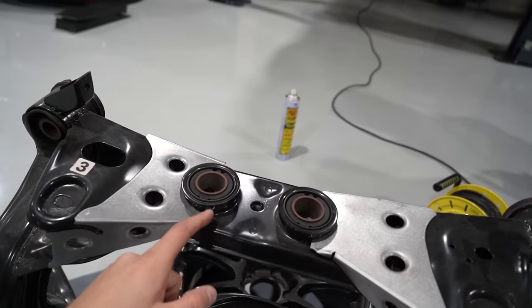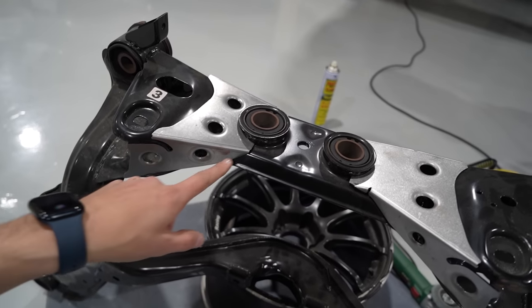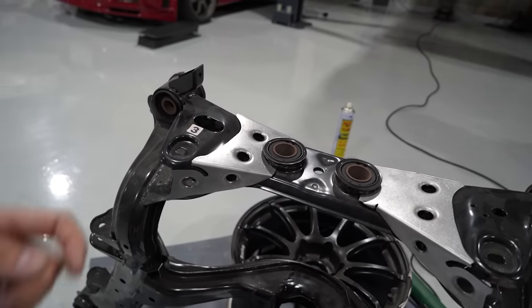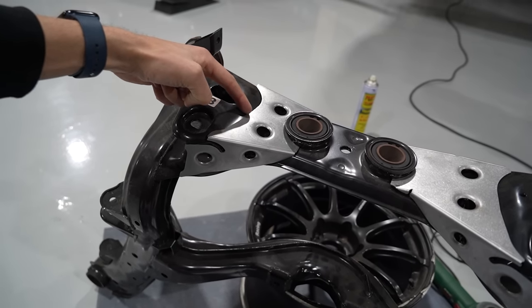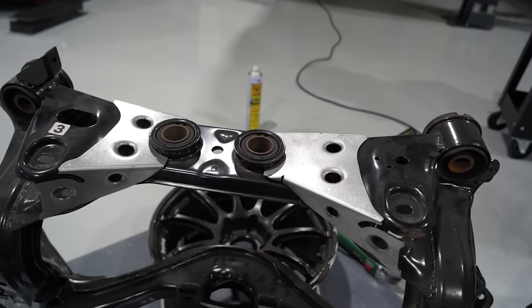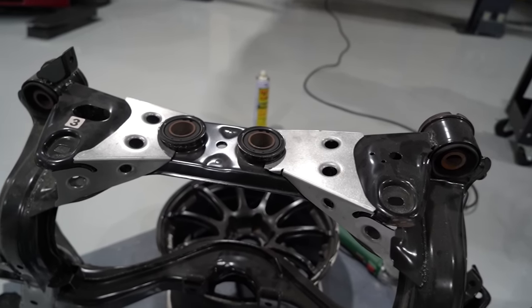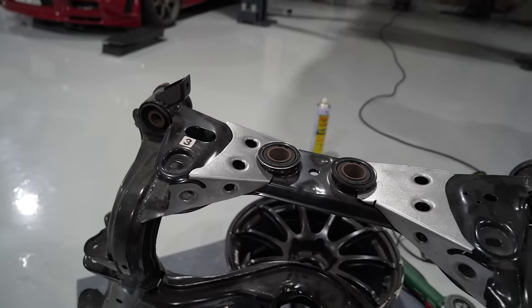I'm a little bit worried about some of these bushes being in here, but we don't need to do full beads all the way. We only have to do a couple of tacks here and there. You want to go tack, tack, tack - a couple of things. If I go nice and slow and don't put too much heat, I think these bushes should be fine because I'd like to use the OEM ones. I'm not going to switch them out for hardened ones, although I will run collars in the main ones, but yeah, we should be good.